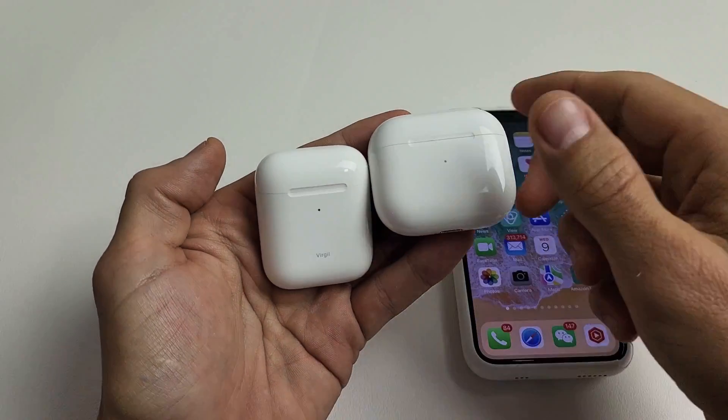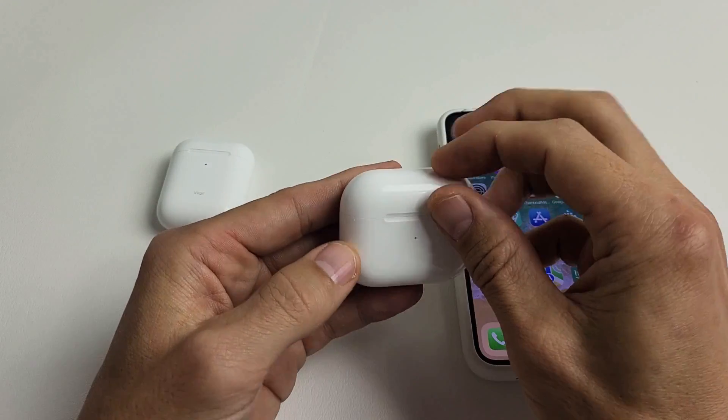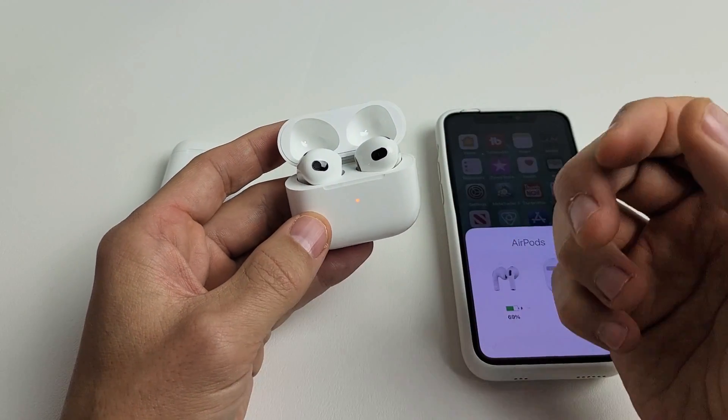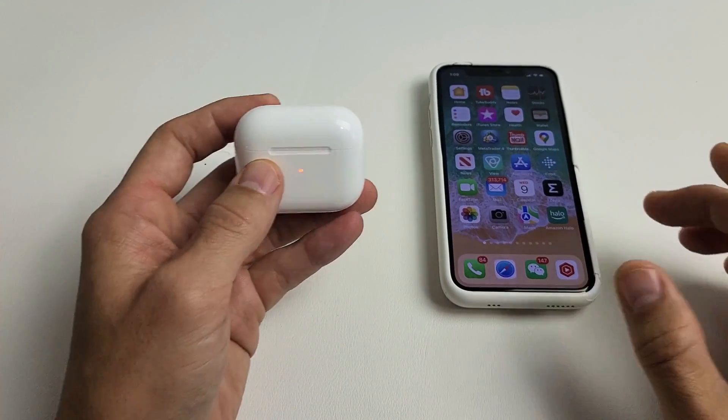I'm going to show you how to factory reset your AirPods. You want to factory reset maybe because you're having issues — maybe one of your earbuds is not working, or maybe one side is echoing, or they're both echoing. Anyway, you have some kind of issue and you just want a clean slate. So, very simple here.